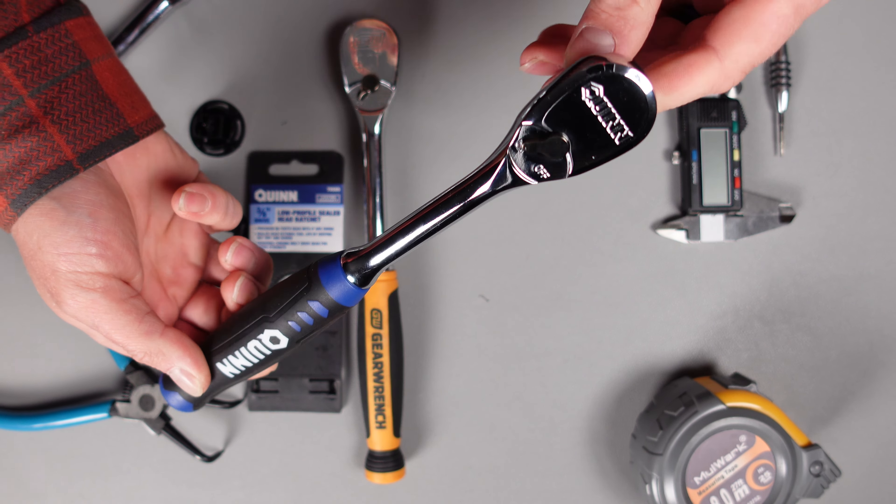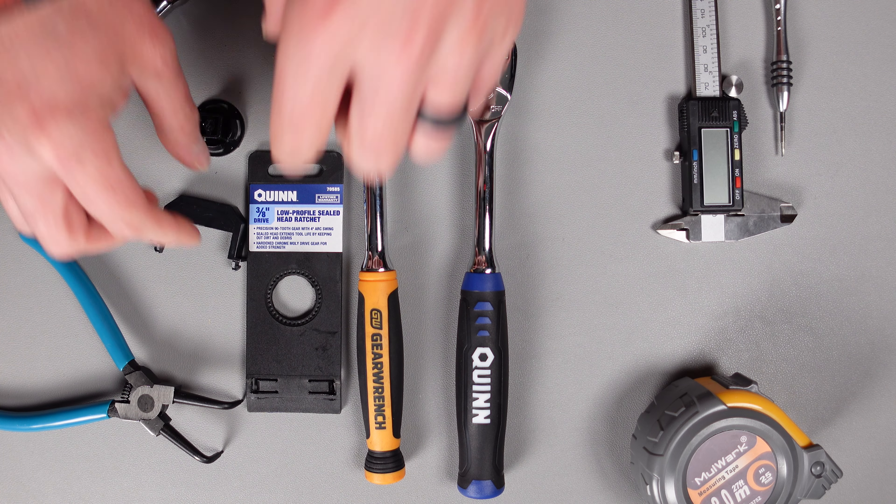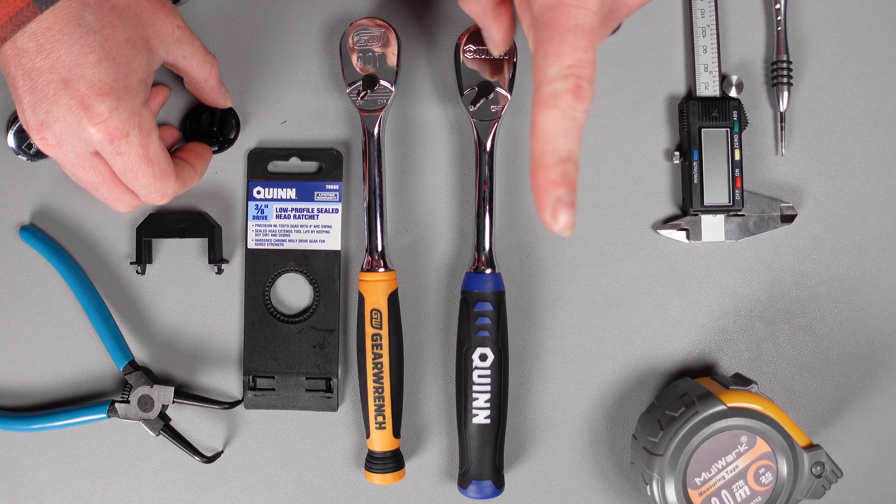Here we're looking at the new Quinn 90-tooth ratchet. This is available in quarter inch, three-eighths, and half inch drive. When they first released it, it was the quarter inch and half inch. It took another couple of weeks for them to come out with the three-eighths. We got the three-eighths here, and I want to state something before we get started that really kind of worried me — though I guess we'll find out in the future.